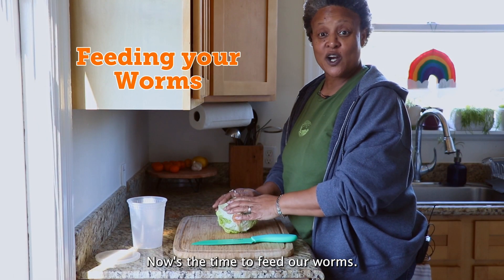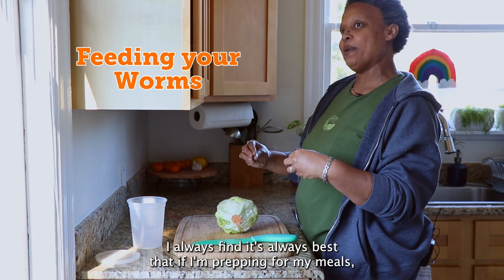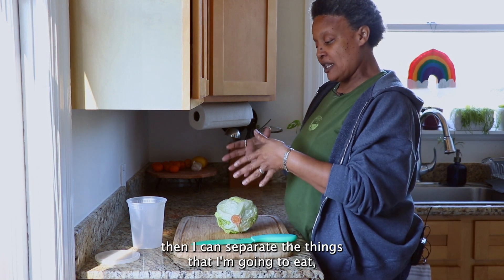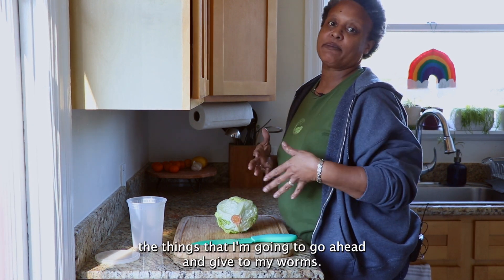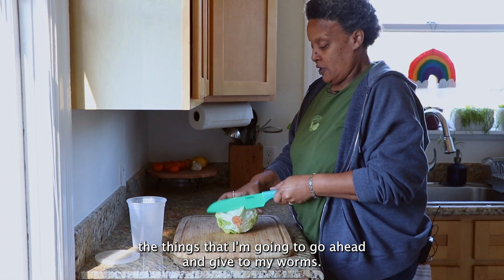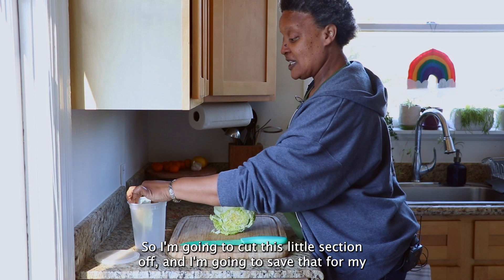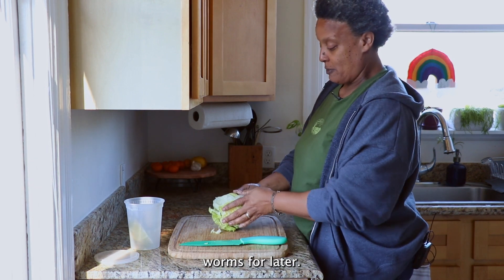Now it's time to feed our worms. I always find it's best that when I'm prepping my meals, I can separate the things I'm going to eat from the things I'm going to give to my worms. So we're having lettuce for dinner tonight — I'm going to cut this little section off and save that for my worms for later.